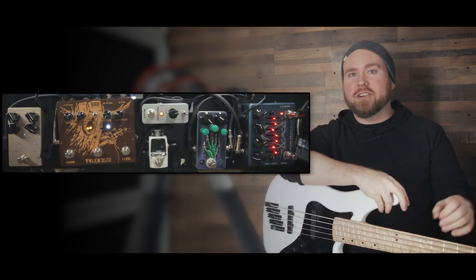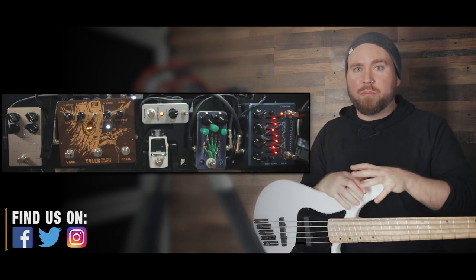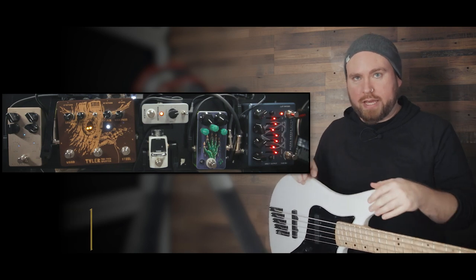What's up Gear Mortals, Trey Xavier here. Today I want to talk to you about putting together a pedal board for metal bass playing.